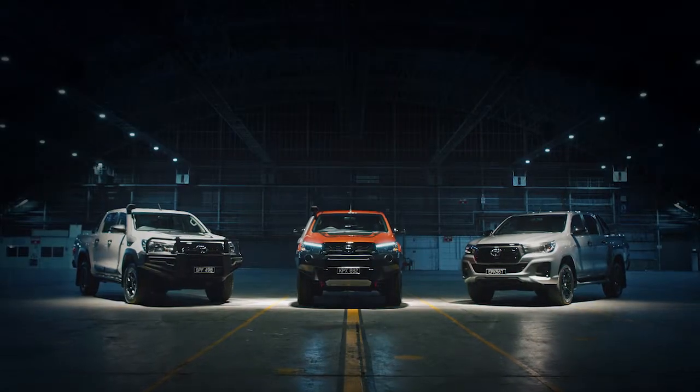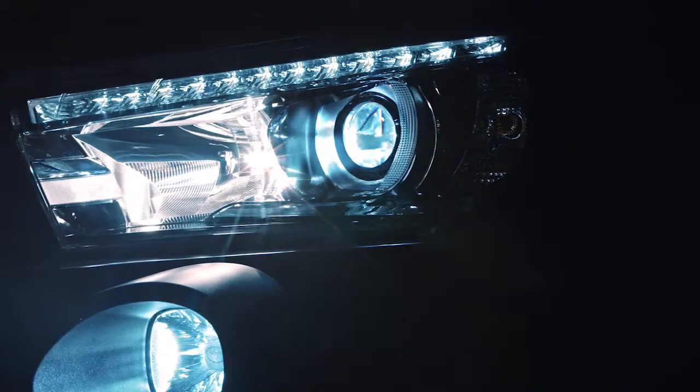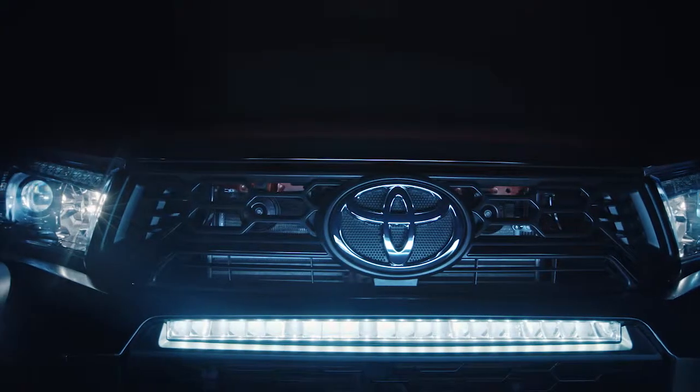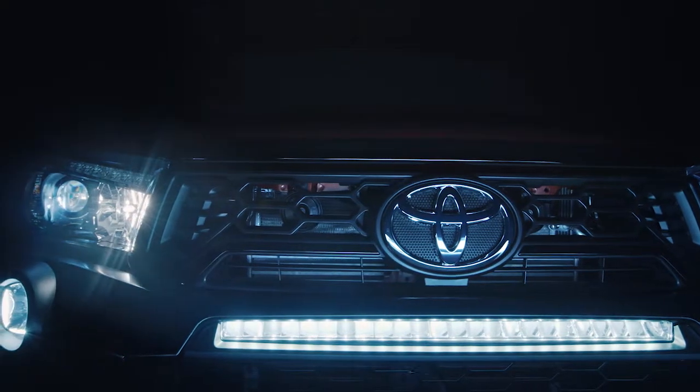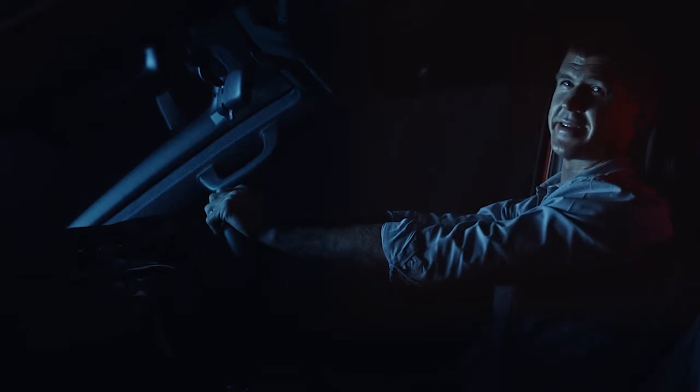And to give you visibility when you need it most, a fully integrated LED light bar and spread-beam driving lights work together with high-beam functionality to mimic the brightness of the midday sun — which means you can feel unbreakable even after the sun has set.